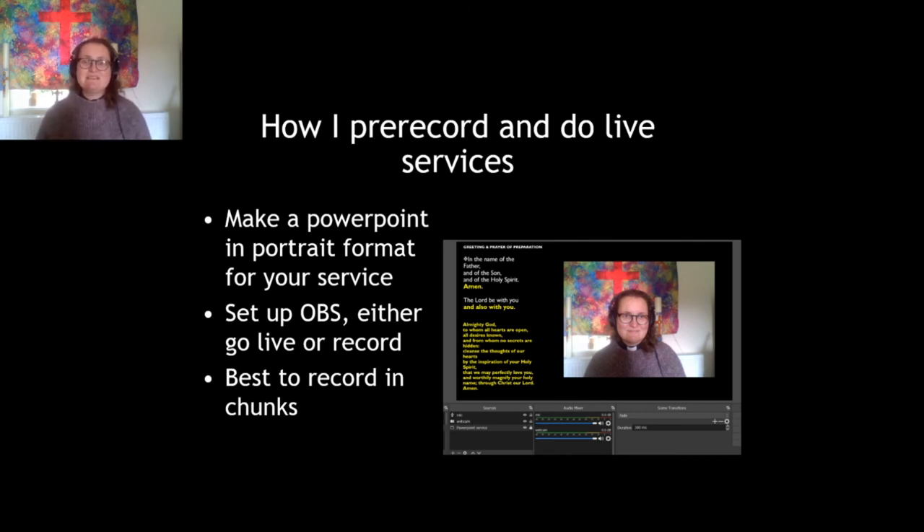For the pre-recorded service I find it's best to record in chunks — I'll do my introduction, then press stop on the record and it saves what I've just recorded into my videos folder, giving it a time and date as the name. Then I usually rename it to something like 'intro for Sunday 5th July' and save it in a folder. Then I do the next bit. I do it in little chunks because it's a lot easier to drag and drop and pull in all the different parts of the service.